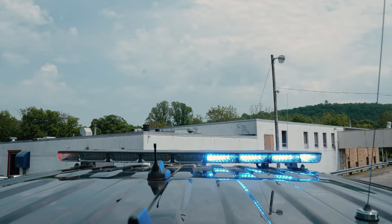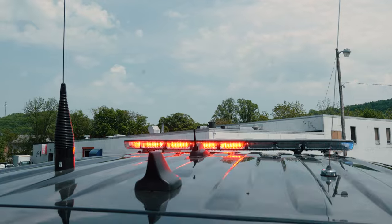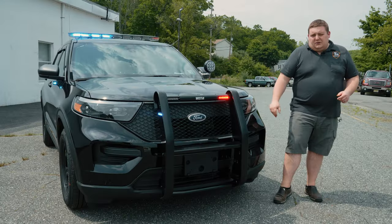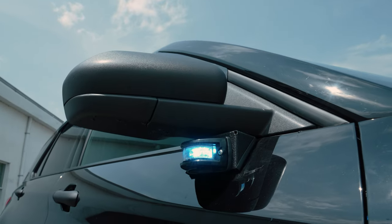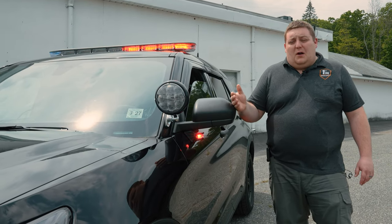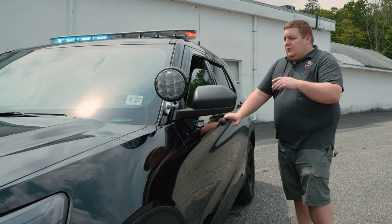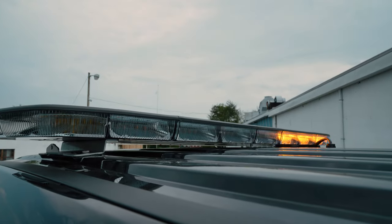Up top we have a 54-inch dual color Enforce light bar, Weston Elite push bumper, Empowers front and side white override. Headlight flashers currently on park kill, automatic through the link module. Coming down the side of the vehicle, dual color intersectors — white for scene, white flashing in drive response mode. We also have an intersection clearing mode for them when they hit the horn while driving, giving them a little extra burst of white. Same thing for the light bar.